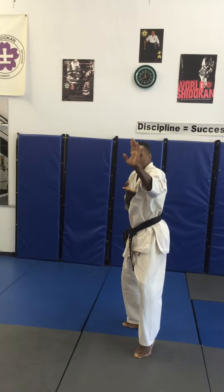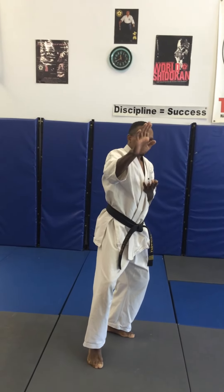Turn, cat stance, knife hand block. One more — cat stance, knife hand block.